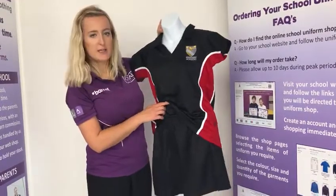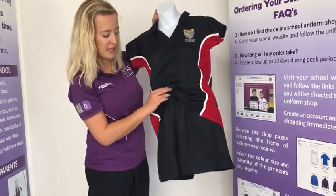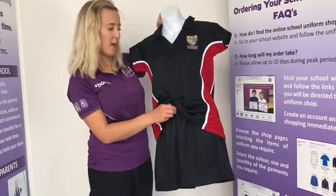Girls will also need the unisex black PE shorts that you can see here, and these do have the drawstring pulling waist as well.